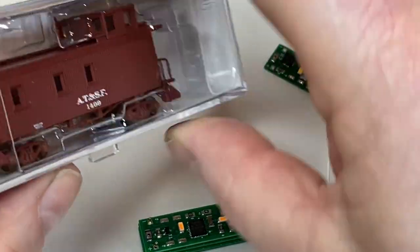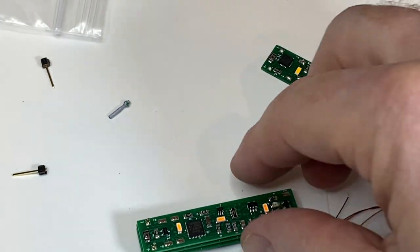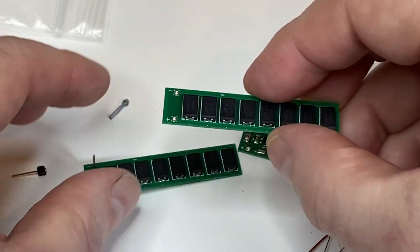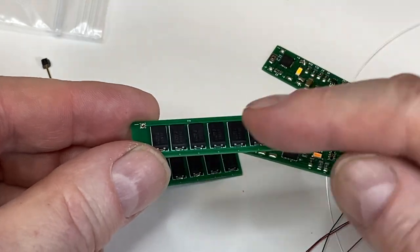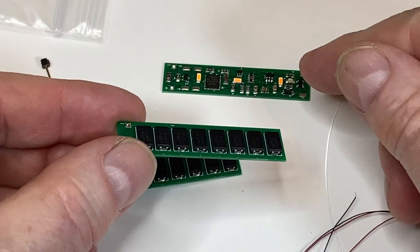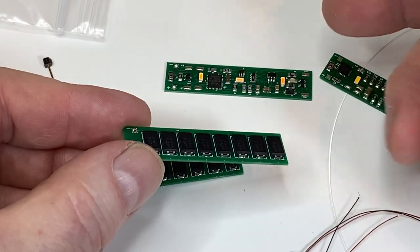Either way works, it works in either direction. So there you have it — the Model Train Technology super cap board. As I mentioned, we've taken this technology and upgraded the caboose board, but our entire product line of passenger car lighting now has the same CPU and circuitry.